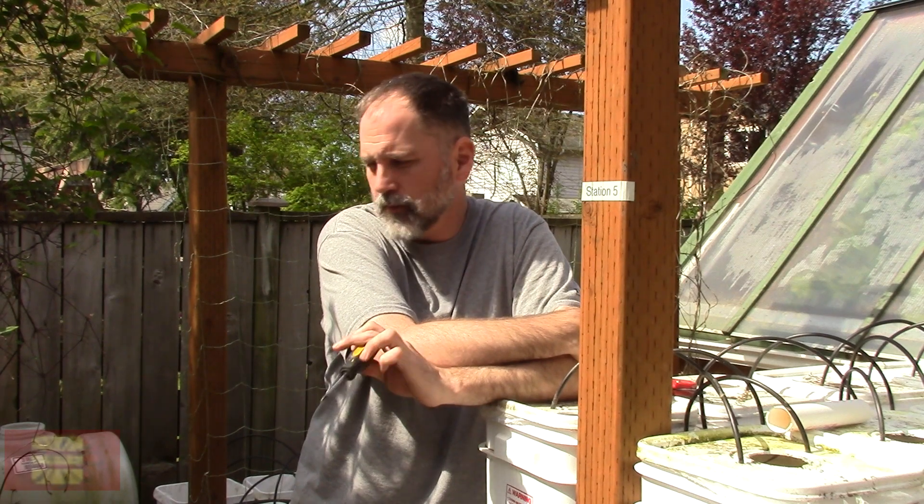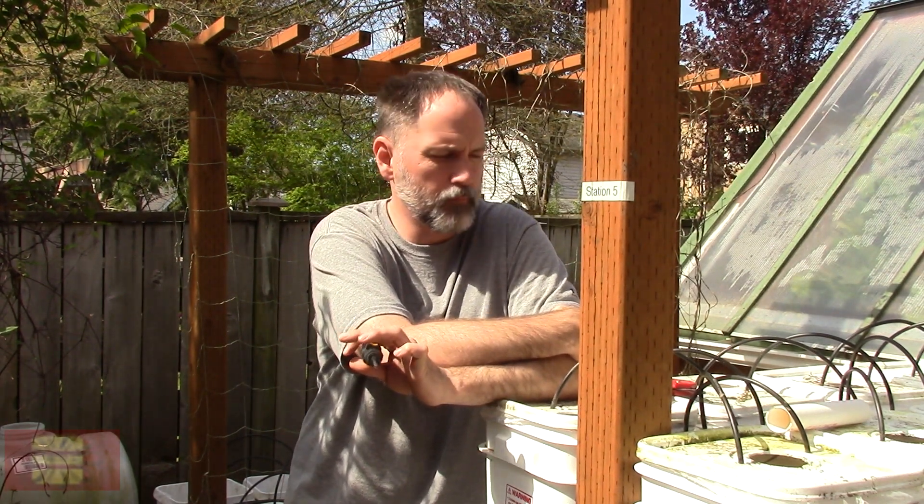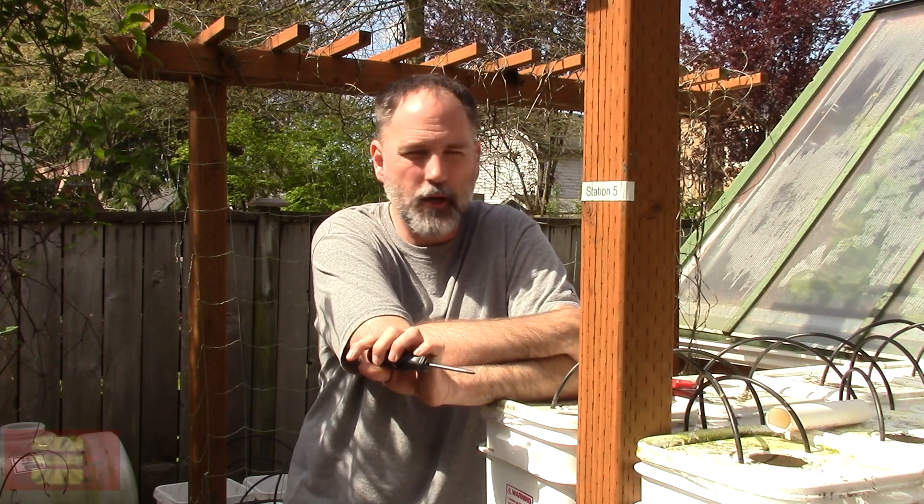Welcome back to the Tamanaka Collective. I've had a lot of requests lately on Facebook to show you a little bit about my outdoor hydroponic system. I call it Soilus Green.